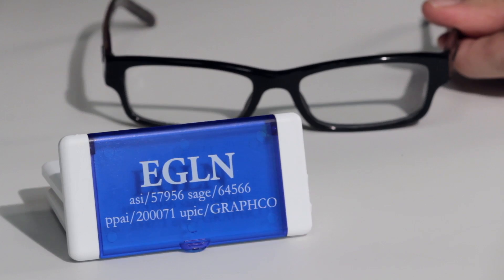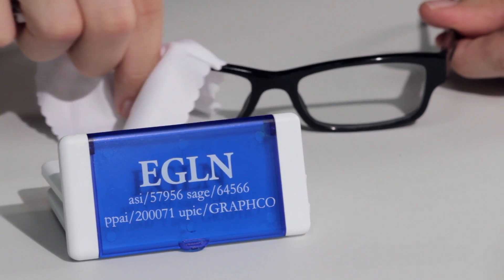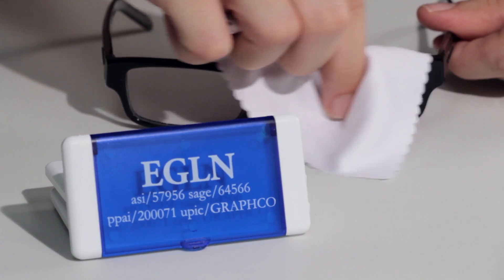Wipe your glasses! You don't want to miss your logo on these translucent eyeglass cleaner cases. Don't worry, we provide the cloth as well.